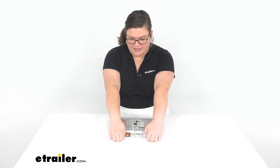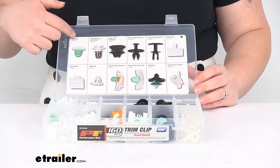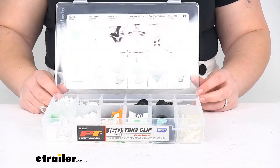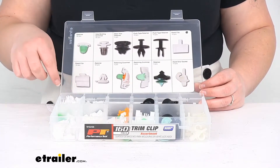So let's take a look at what you actually get in here. This is 160 pieces and it has a little guide to help you figure out which clip goes where and kind of what is what, so that helps to give you an idea of what each piece is for.